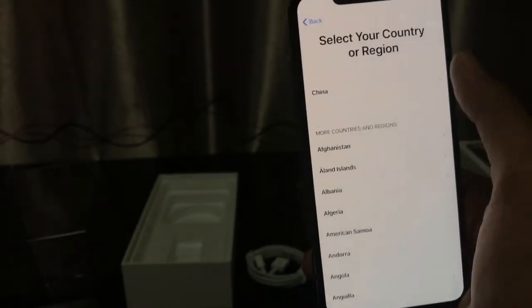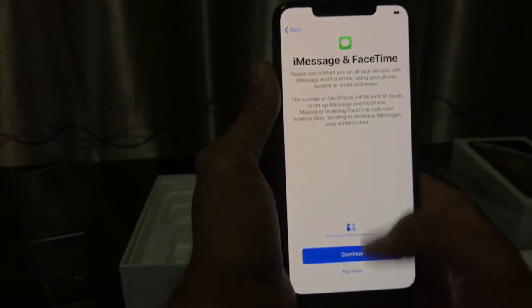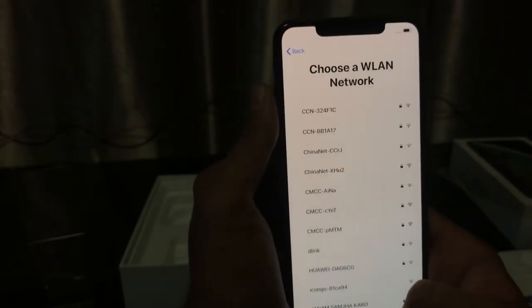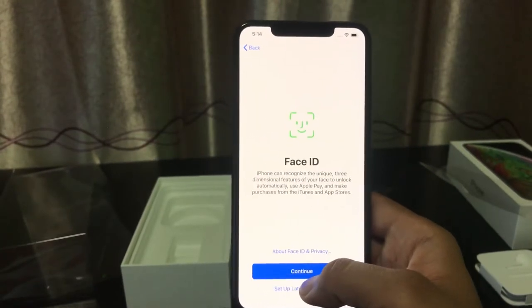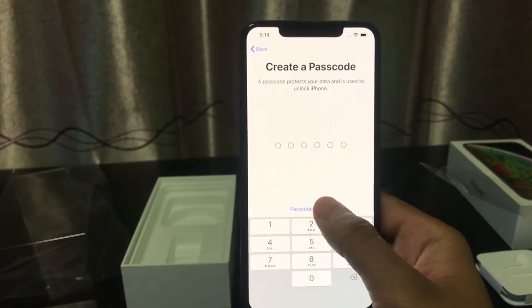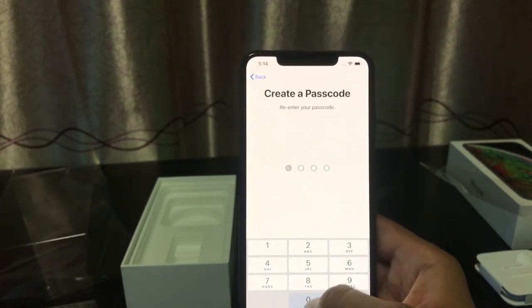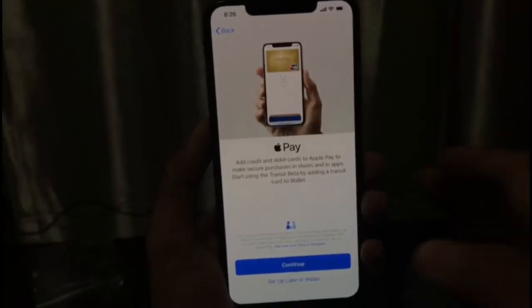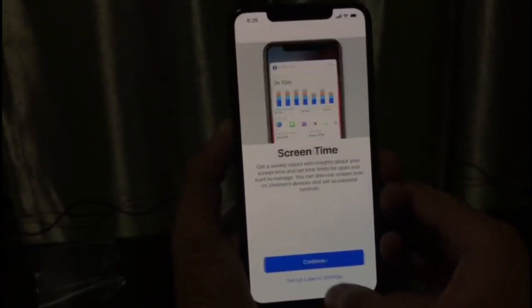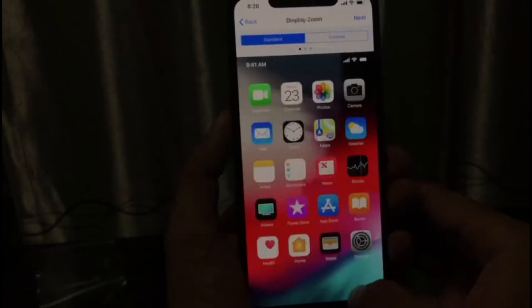Let's go with English in China. We'll continue, set up as new. It's asking for Apple Pay — let's set that up later. Screen Time — set up later in settings. Don't share. Continue. Choose a view — zoom. Setting up the passcode with four digits.